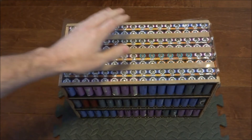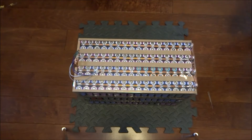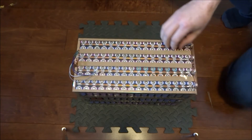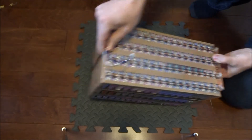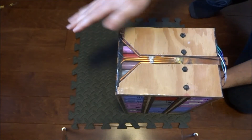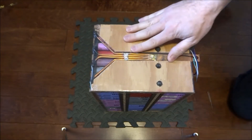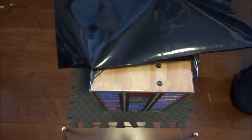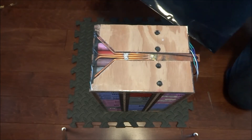I'll go ahead and glue this on and then shrink wrap the whole battery pack. I've now finished putting the plastic on the battery pack — one piece on top secured with tape to insulate the bus bars, and another piece wrapped all around the battery from one end to the other. Now I'm slipping on the shrink wrap, which I got from AliExpress.